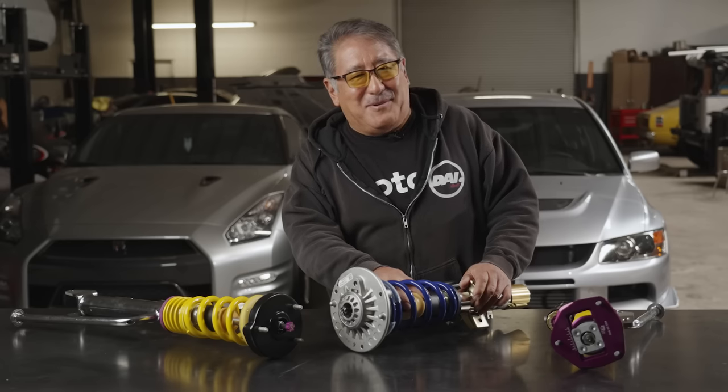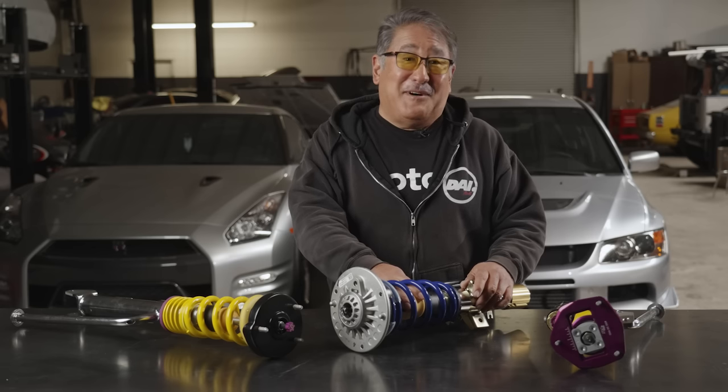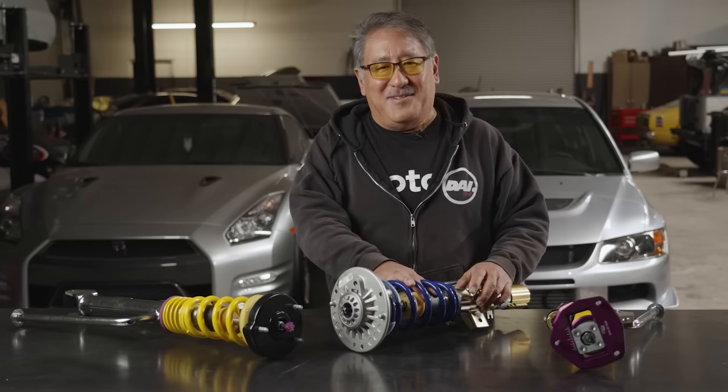If you're a race car builder, you can do a lot of things to mitigate this and still run a low ride height, but this all involves advanced fabrication. As a guideline: don't make it too low.